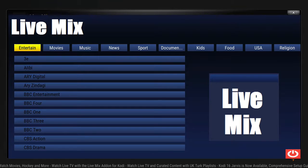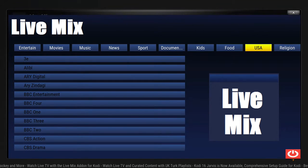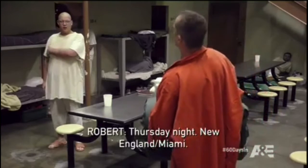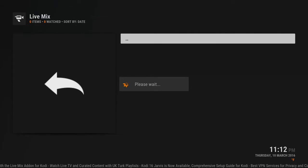So again, this is Live Mix from Metal Kettle — it is a free IPTV add-on. I know there are tons of free IPTV add-ons and clones that just disappear, but I'm very surprised by the quality of this one. It just pops right up, so I can't complain. That's pretty much how you install it.